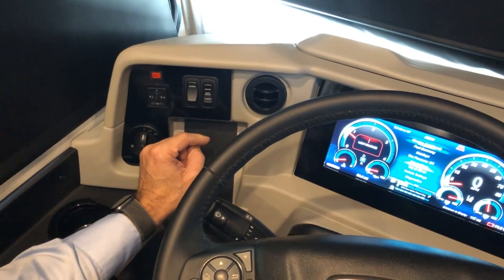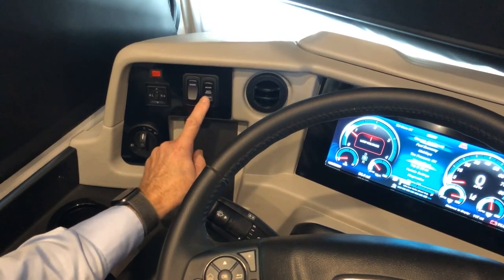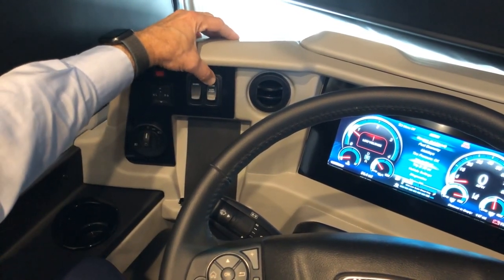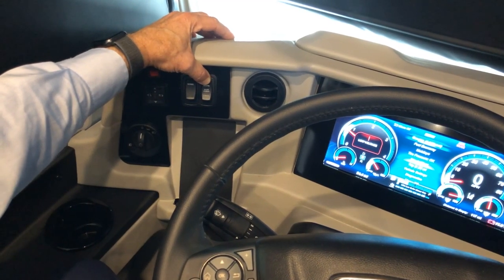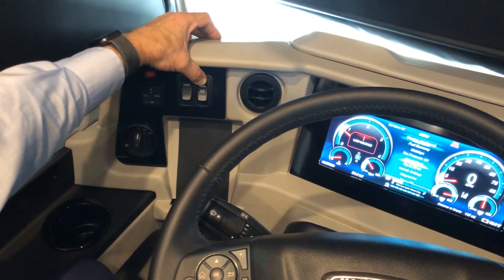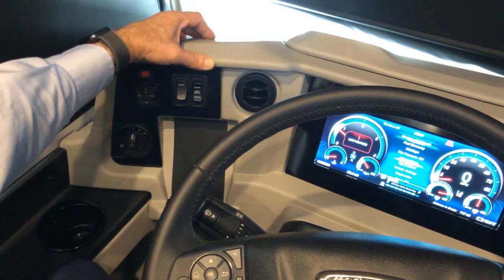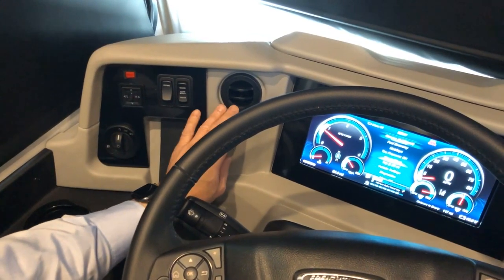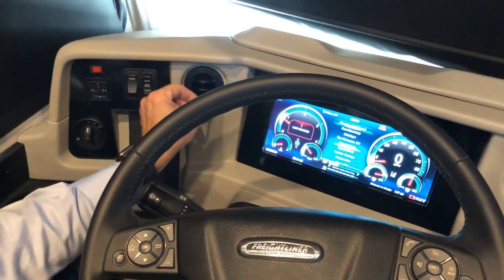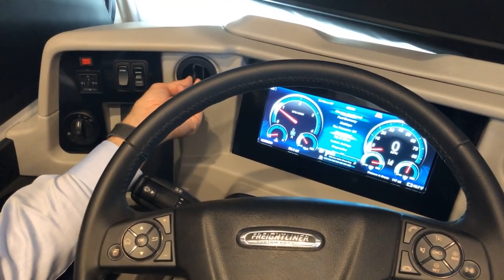It also works in reverse — if your house batteries are low but chassis batteries are powered, you can press and hold the button in the opposite direction for 60 seconds to boost the house batteries. Just to the right is your air vent, which you can close or open and adjust for air direction for heating or cooling.